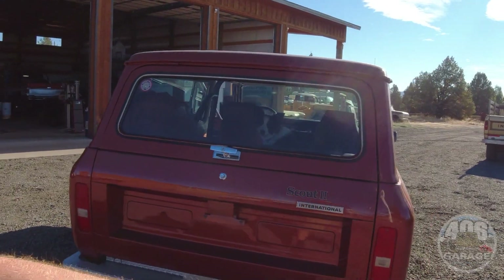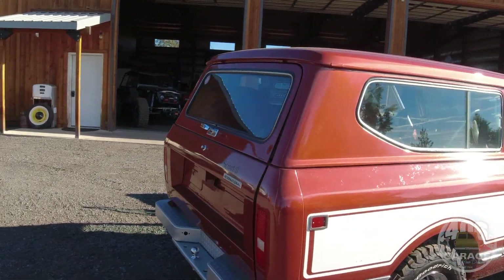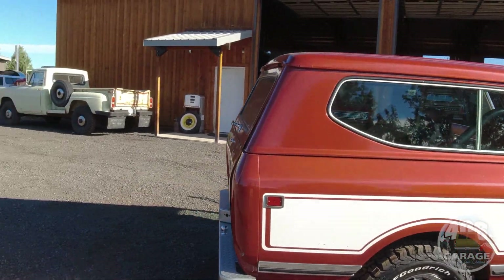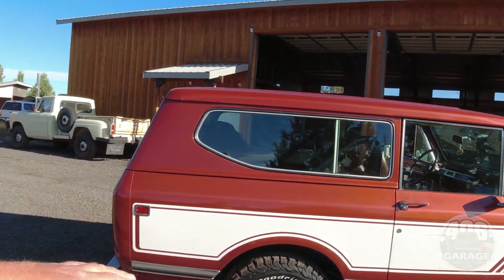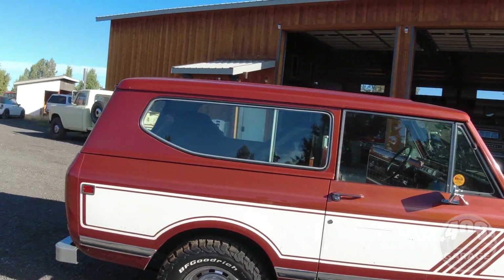You can do a few things to these and make them really nice without having to do a full restoration. Do the bumper, do the tires, polish it, make it look pretty - but you don't have to paint it, you don't have to re-stripe it, you don't have to do any of that stuff.